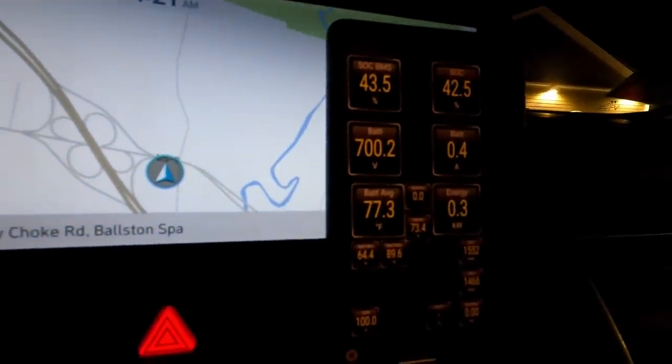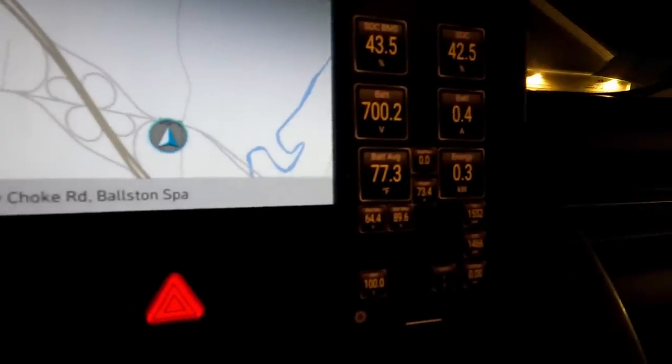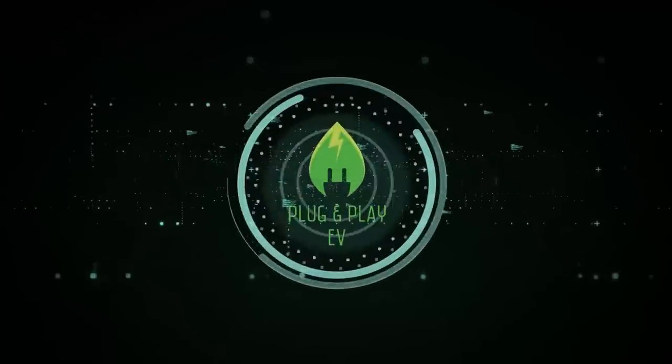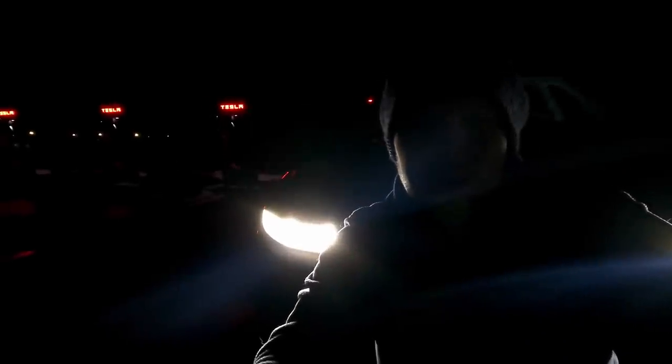Pre-heated pack with a decent temperature on it. Let's see how we fare on our first Tesla Supercharge in an IONIQ 5. Welcome to the first test of the Tesla CCS charging, also known as Magic Dock. It's dark here because it only just went live tonight, so we're going to get plugged in and see what we can do on the Tesla Supercharger network.